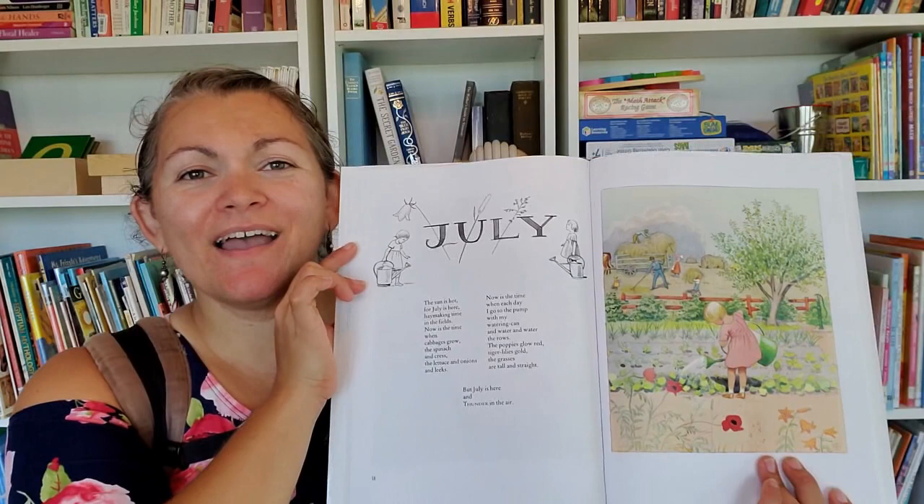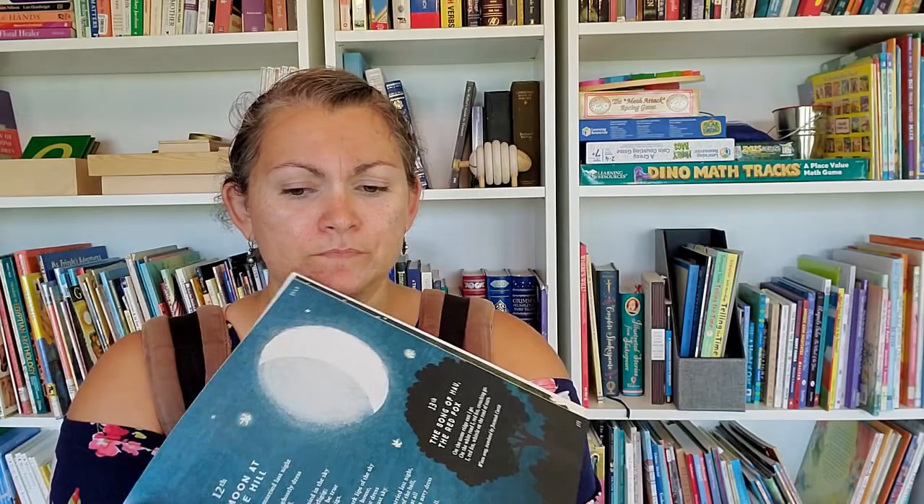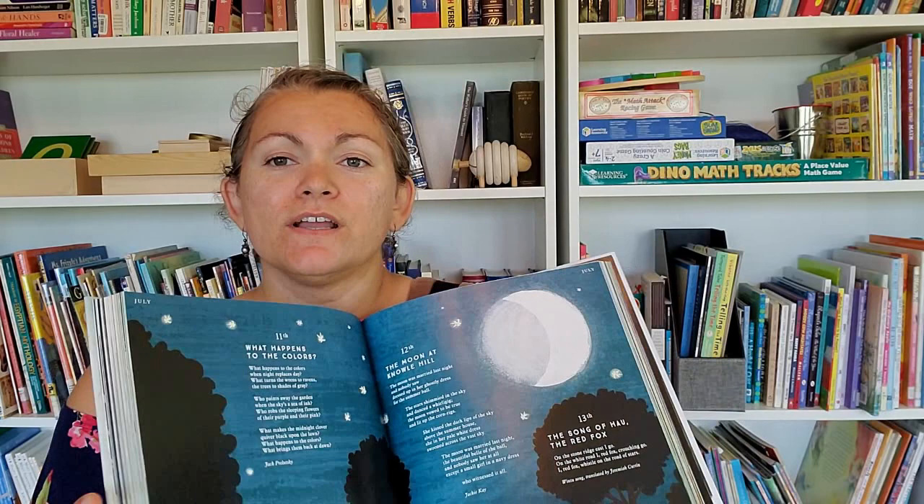Two seasonal poetry books that we use regularly: the first is Around the Year with Elsa Besko, and I often have it displayed next to our calendar for the current month. July is actually one of my favorites because it has really pretty pictures along with the poem. I often even like the pictures better than the poems, but it's a good seasonal poem and it creates a good rhythm to keep reading these. Then I love this book — this is going to be our second or third year using it: Sing a Song of Seasons, a nature poem for each day of the year. It goes through each month and has each day as a poem, and it's got beautiful pictures. You could just read through that particular day as we do, or use it to pull out poems to repeat like I do with the others.